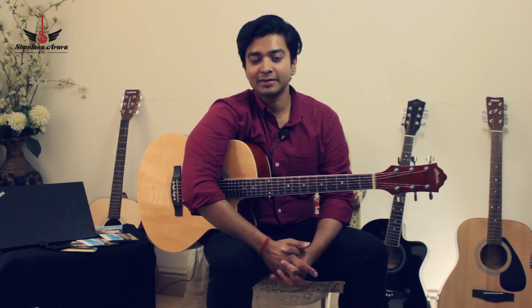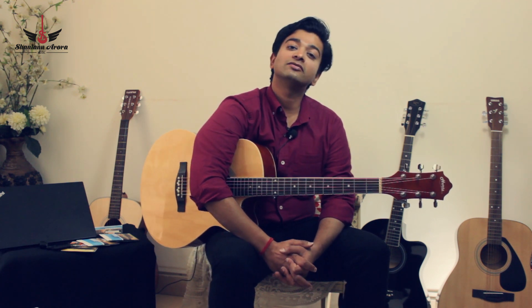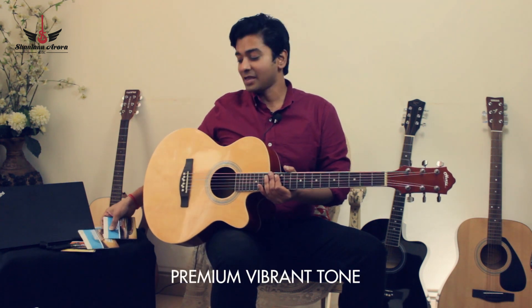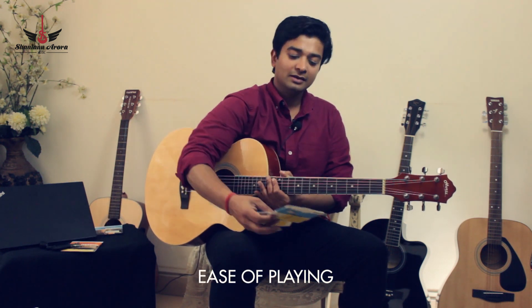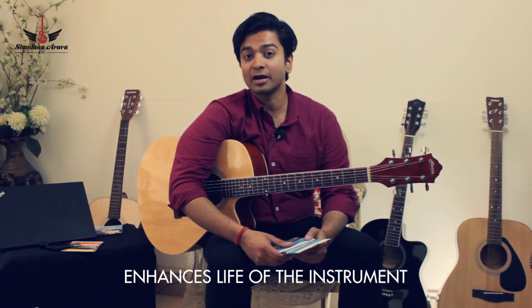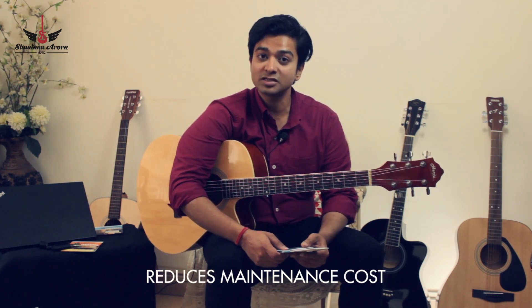I would like to recommend that guitar strings must be changed within three to four months of use. My personal favorites are D'Addario EJ Phosphor Bronze series and the EZ series. They are very cost effective, they are durable, and they don't damage your guitar like a lot of bad quality strings do.